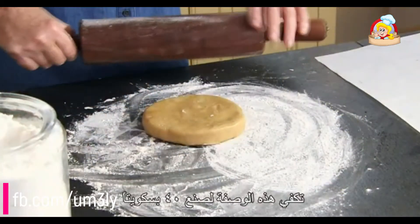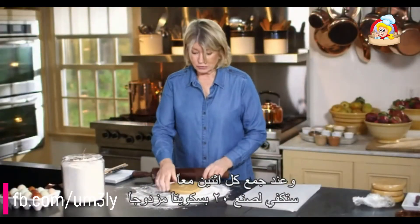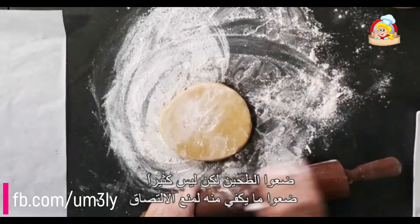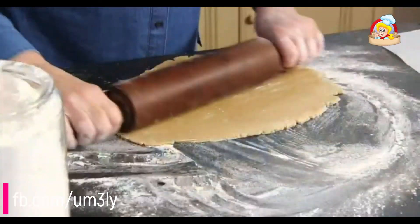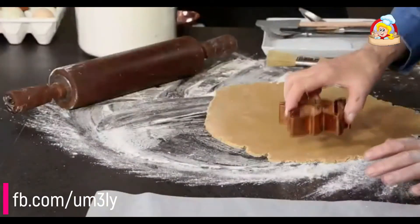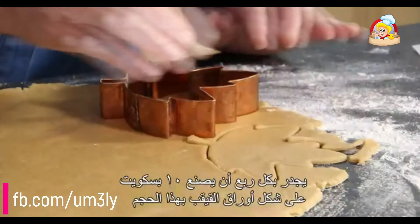This recipe makes 40 cookies, which sandwiched together will make 20 beautiful sandwich cookies. Flour your surface — not generously, just enough so that it doesn't stick — and roll. You want, ideally, an eighth of an inch thick. Then we're going to cut this into maple leaves. Each quarter should make 10 maple leaves of this size.